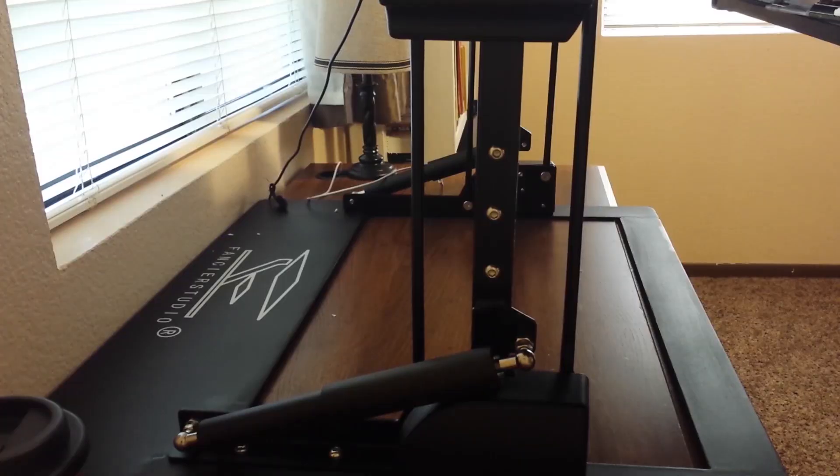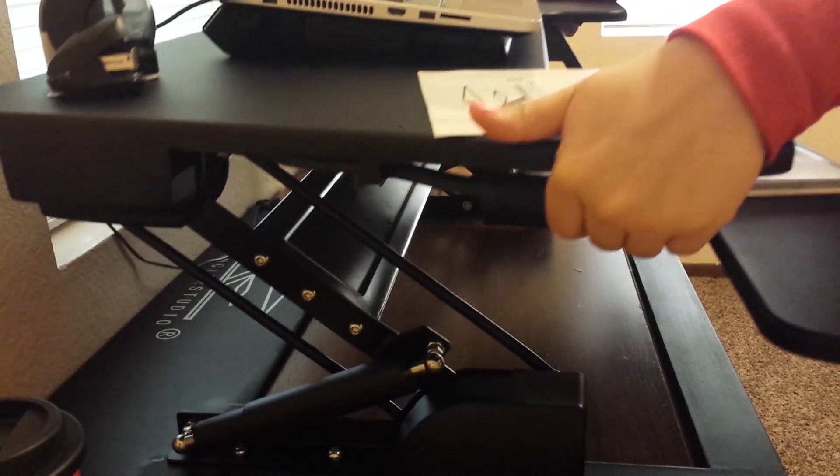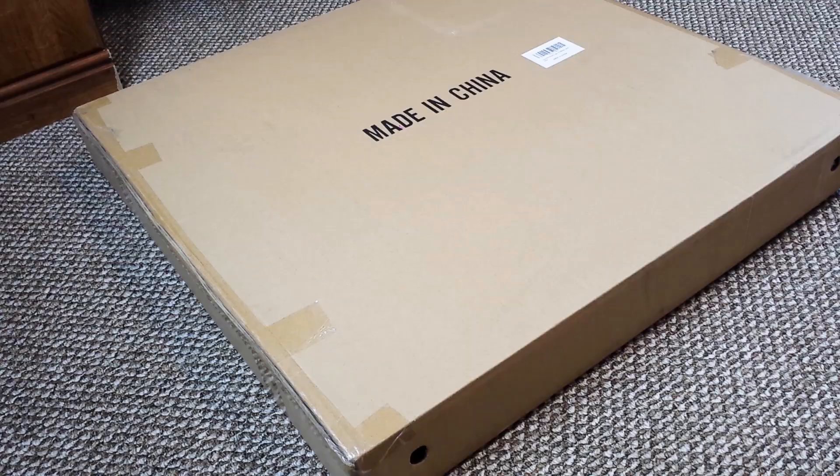Hi everyone! Today I'm doing a product review and it is an anti-fatigue foam mat by LeCloud. Whenever I'm on the computer working on my stuff, my feet get achy whenever I am standing up for a long time. So we went ahead and ordered two of these mats.